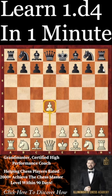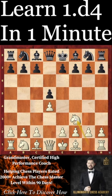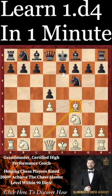Is it really possible to learn d4 in one minute? The answer is yes you can. There is a very simple yet very effective system where we can play knight to f3, developing the knight, and then play the move bishop f4, known as the London System.